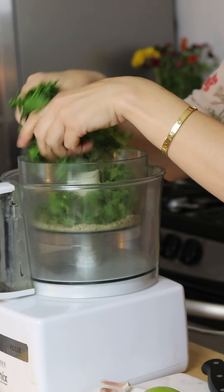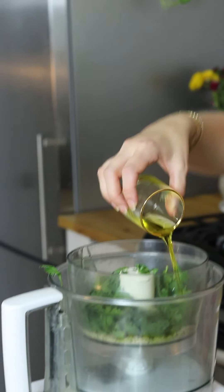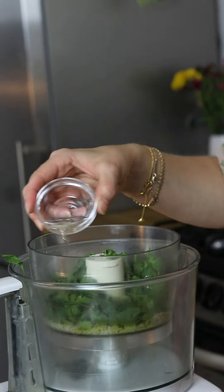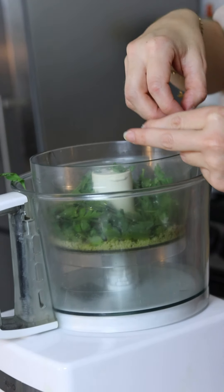Let's rip about a cup or so of parsley — that should do it. Then we're going to add a little bit of oil. Chimichurri is a marinade for a lot of meat dishes but we're actually gonna put it with the egg. So we just put in some rice vinegar and then some flaky sea salt.